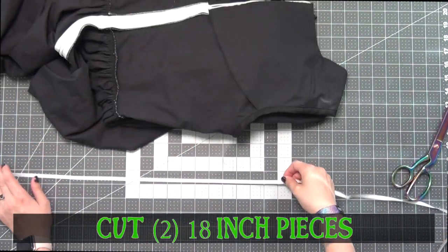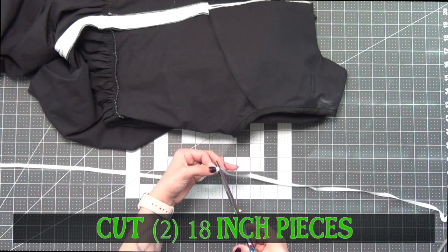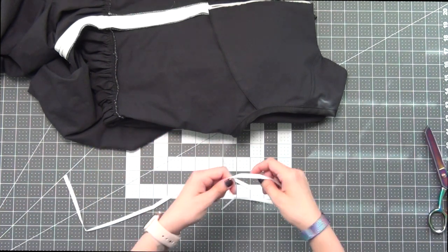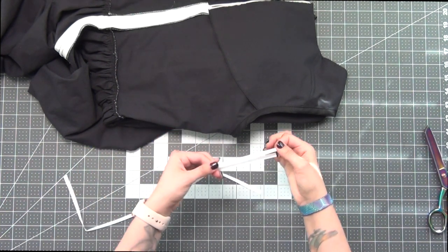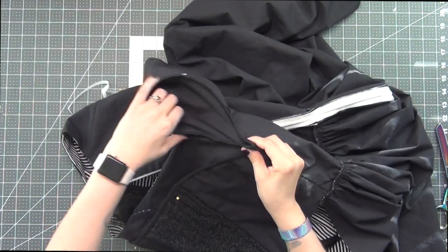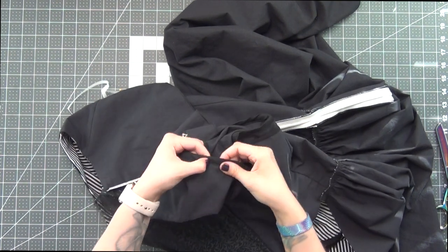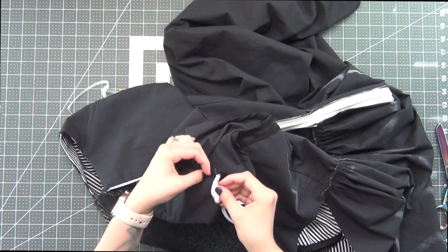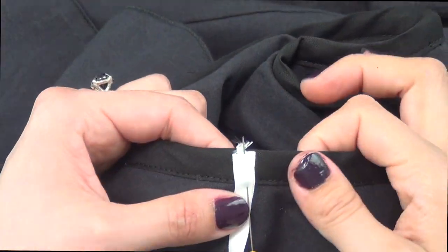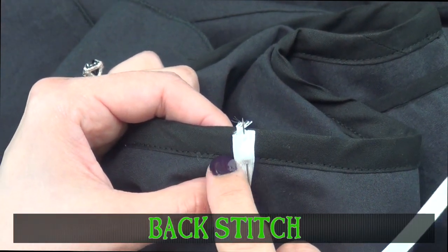Taking my twill tape, I'm going to cut two 18-inch pieces. Taking one, fold it in half matching up the ends. Fold my sleeve in half to find the middle top edge of my shoulder, and pin my twill tape ends to the edge of the armhole. Do a back stitch over that same seam allowance just back and forth a couple of times to hold it in place.